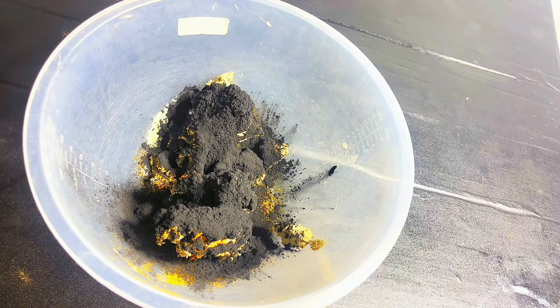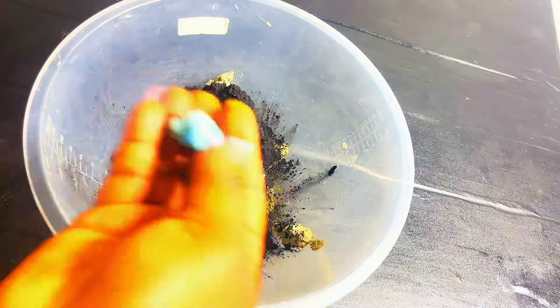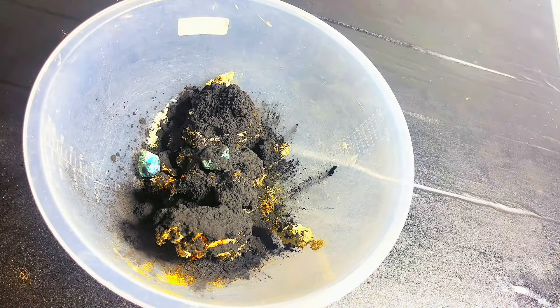My activated charcoal — if you have any kind of skin infection, it will detoxify your skin. It removes and controls acne very, very well. In fact, it removes them completely.